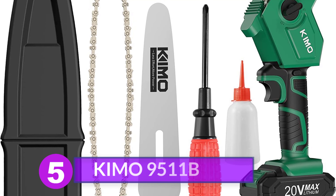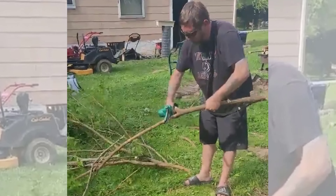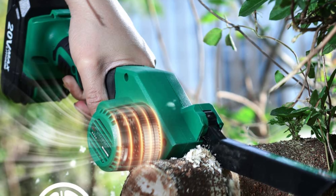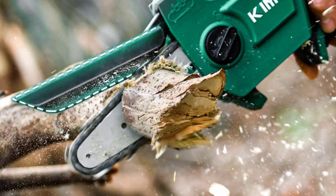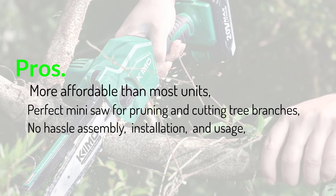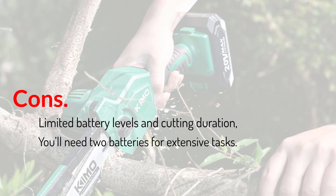Number 5: Kimo 9511B. Lower price doesn't always mean cheap quality, and that's what the Kimo 9511B proved to our electric chainsaw experts during this product roundup. This mini chainsaw only weighs around 2-3 pounds, making it an easy unit to control and maneuver for newbie users, and its light construction also helps in reducing arm fatigue. It's a good mini chainsaw for tree pruning because it features a high chain speed of 13.2 feet per second and a direct drive system. Like other electric chainsaws, it has a practical battery indicator so you can easily tell the tool's battery level and prevent interruption during usage. Pros: more affordable than most units, perfect for pruning and cutting tree branches, no-hassle assembly and installation, and can fit tighter spaces compared to a large chainsaw. Cons: limited battery life and cutting duration — you'll need 2 batteries for extensive tasks.